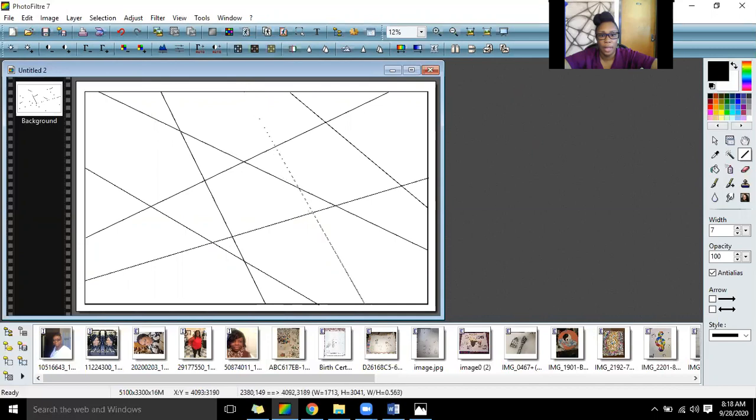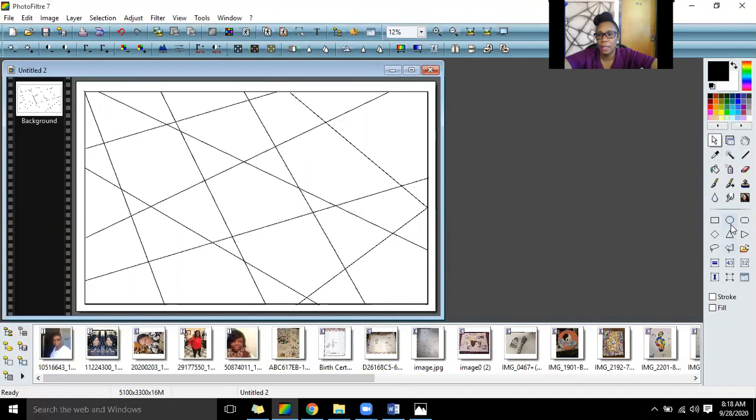I'm just going to keep going until I have a lot of sections, going right to the corner, crossing in here, getting another section going right there. Now I'm going to get something from home that you can trace — like the top of a can, a container, or a cup — and use that to create your circles.